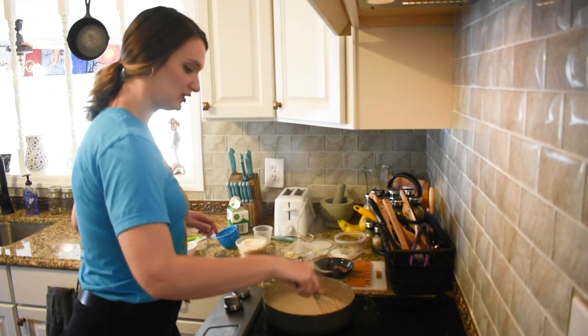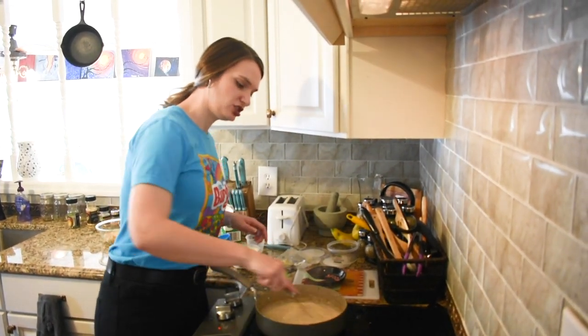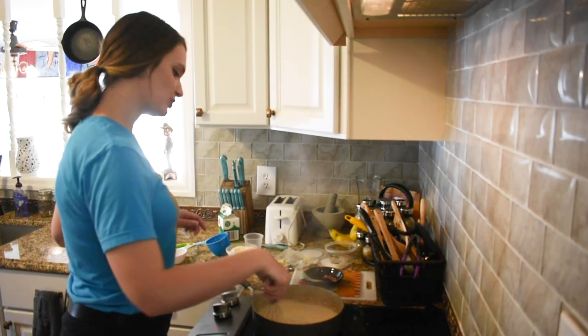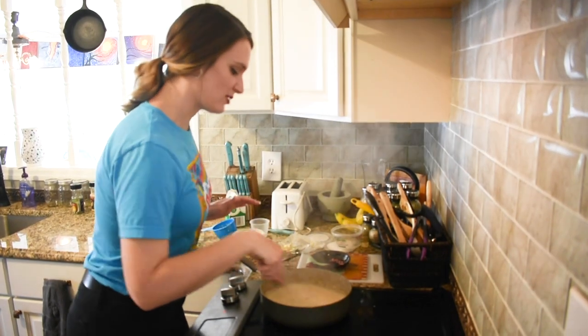It's going to bubble a little bit — that's perfect and just fine. Nothing's really picking up as much, so we need to add just a little bit more creamer. But I like to gradually do it so it's not just one wham bam.